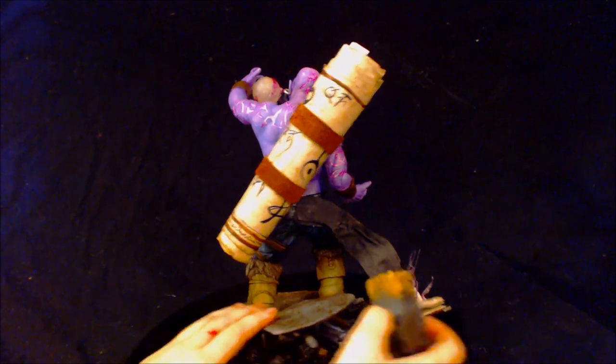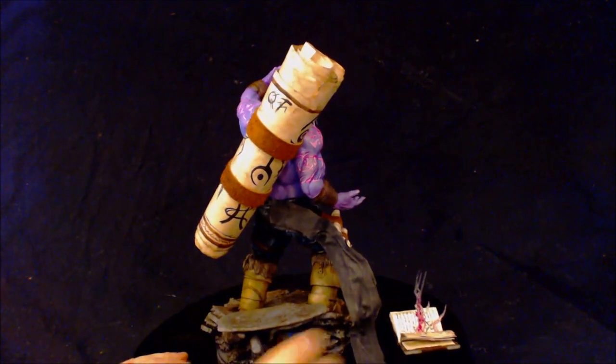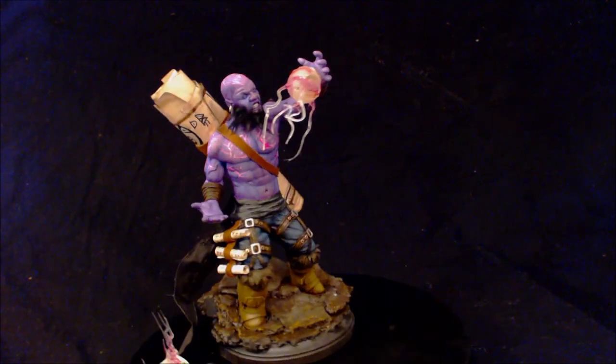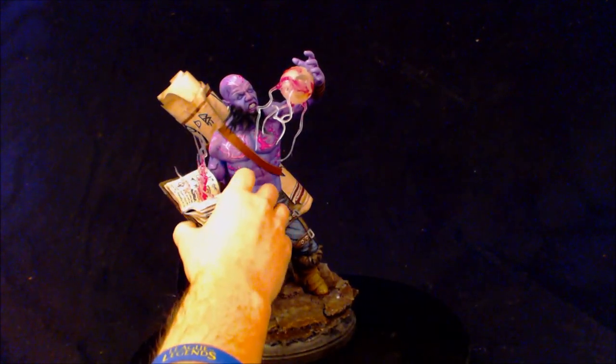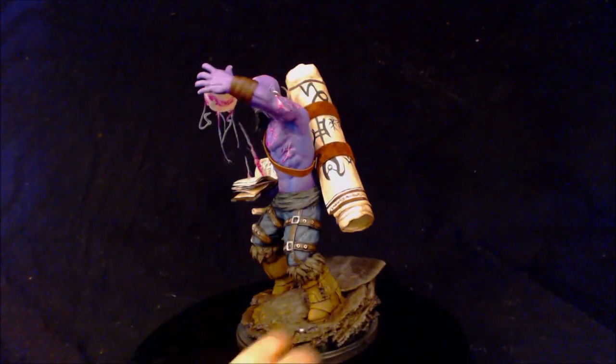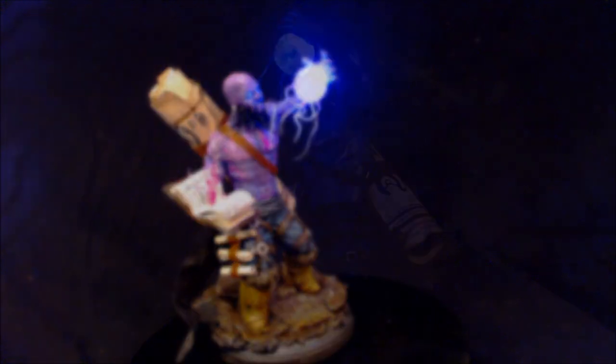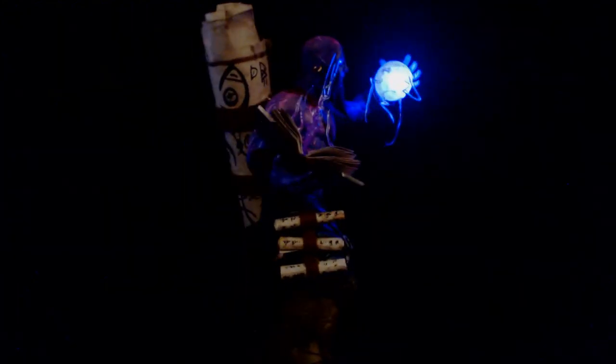The book is also removable. It is a fully functional book with a leather binding and real pages. I got to use a lot of new materials and techniques on this project that I don't usually get to use. Enjoy — let me know in the comments below what you guys think, and I will see you guys next time.